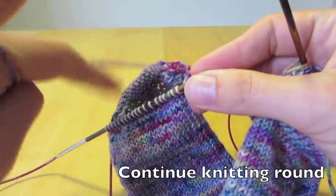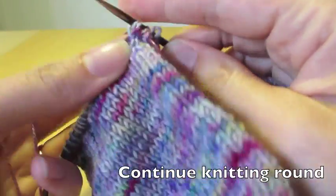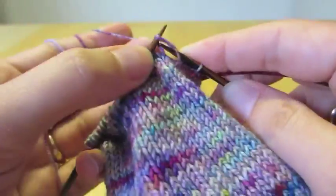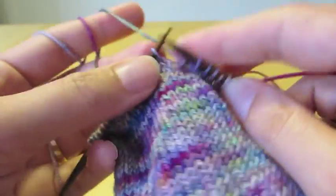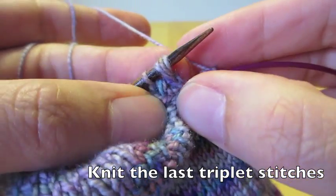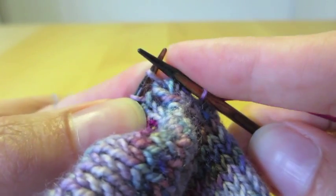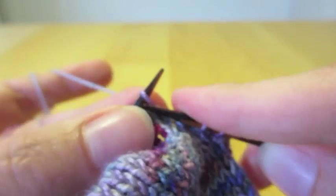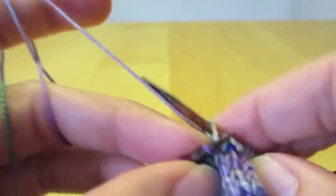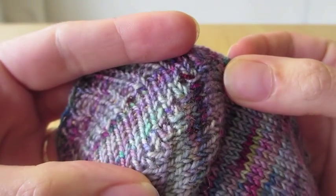Then we simply continue knitting in the round. We knit round and round, and on the other side — again we're using the magic loop, so we're doing this for both socks at the same time. Then we come across the triplet that we left behind before, and very unceremoniously, we just knit it and continue knitting round. At the end I just wanted to show you how these shadow wrap short rows actually look on the heel.